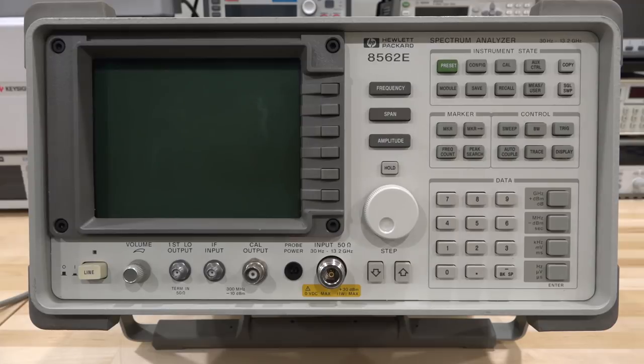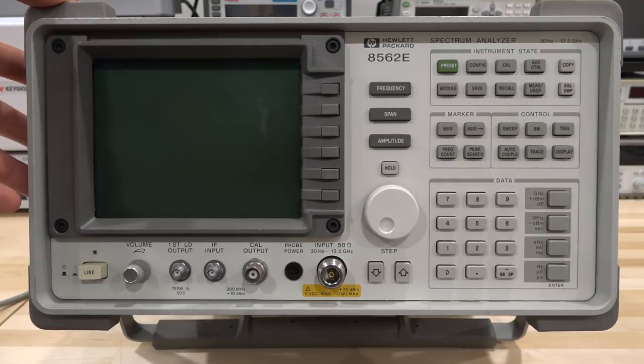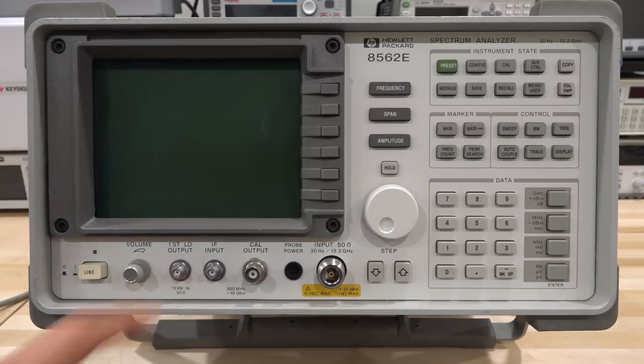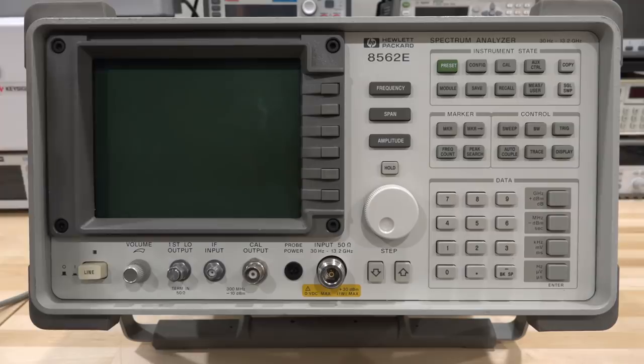Hi and welcome to the Signal Path. In this episode I've got another repair for you. This is an HP 8562E, a 30 Hz to 13.2 GHz spectrum analyzer. It's actually really similar to the E4405B in terms of frequency span. It doesn't have the first LO output termination but I think I have one lying around. This one doesn't work right now, and I have at least three more units to repair as well. This one doesn't power on — it's already plugged in, let's go ahead and try it.